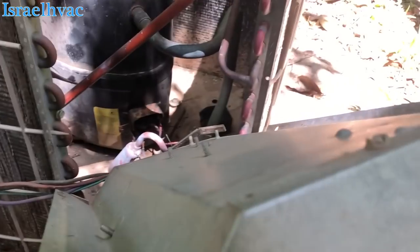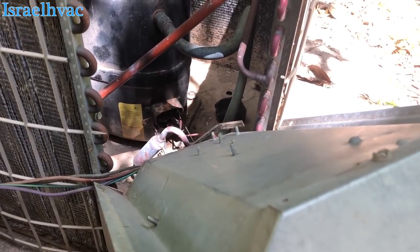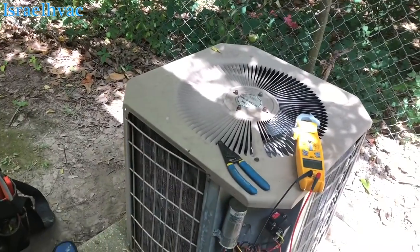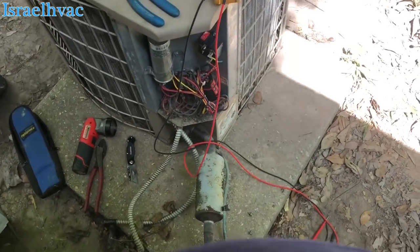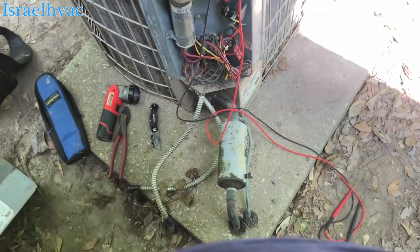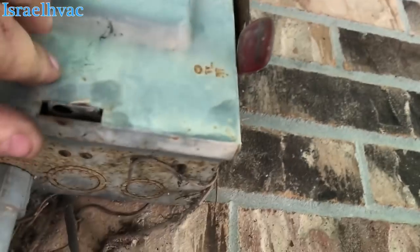I'm not picking up ground. So we'll put a terminal on there and see if we can get it to run. Alright guys, I put a new connection on the common on the compressor, replaced the fuse that it burned. Let's see what happens.